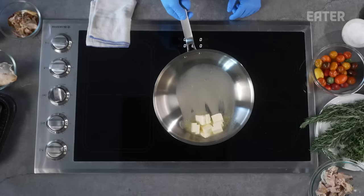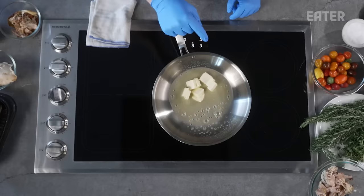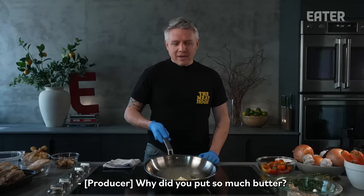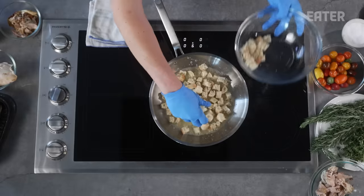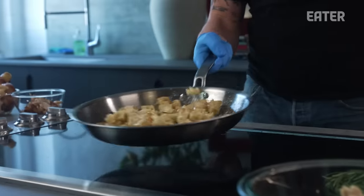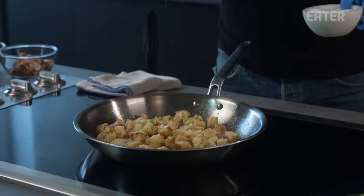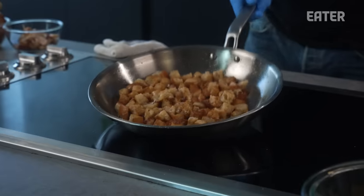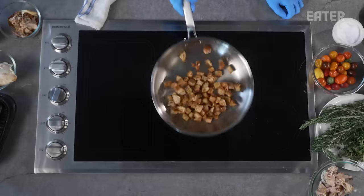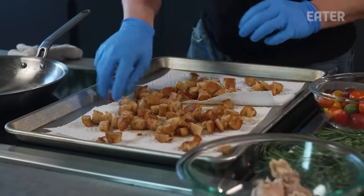All we're doing is adding what I would consider to be too much butter to the pan first. Once our butter is melted, we're going to add our bread and toss. Season everything — even our croutons — just a pinch of salt, a crack of pepper. We just want to toss these until they are golden brown, then throw them on a baking pan to cool while we get everything else ready.